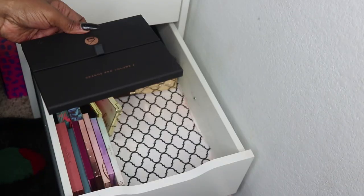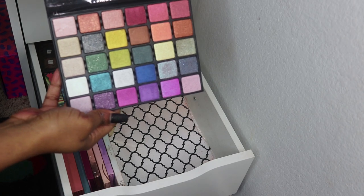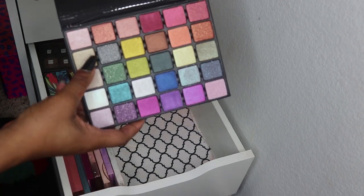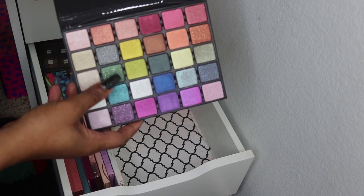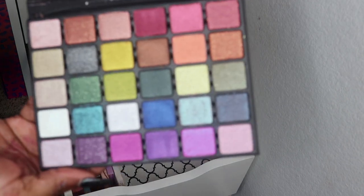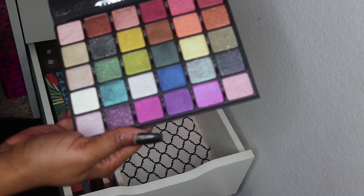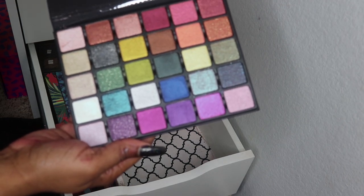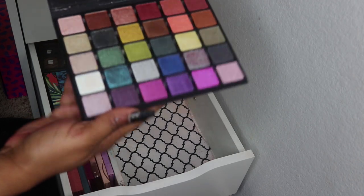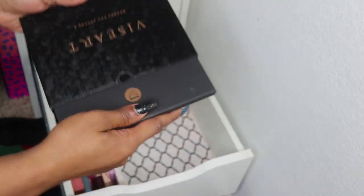And the Viseart Grand Pro Volume 2 — this came out this year and is an all-shimmer and glitter texture palette. Some shades have chunkier glitters which may not be to everyone's liking, but if you want the glitter to show up just use a glitter glue or a liquid glitter base from something like Lit Cosmetics.